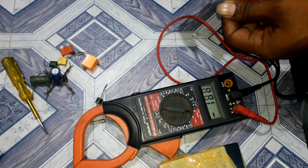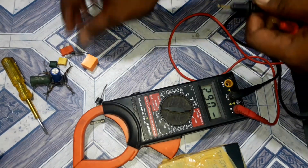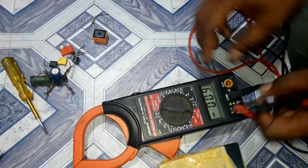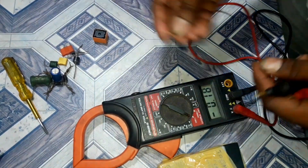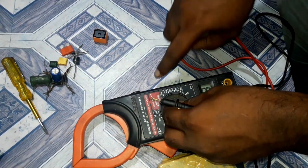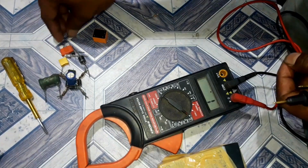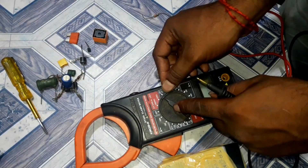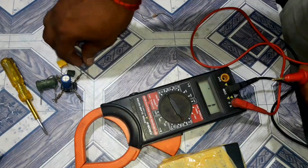Let's check the resistance value. That's small — this is very small. It is a small resistance. That's one resistance reading. Check the resistance value. As you can see it, this is the same resistance.